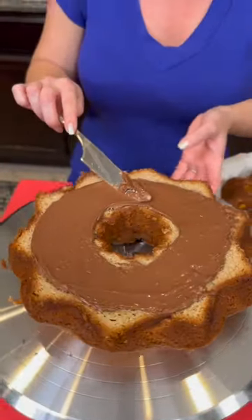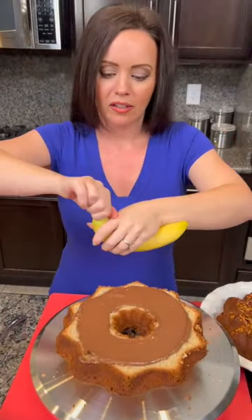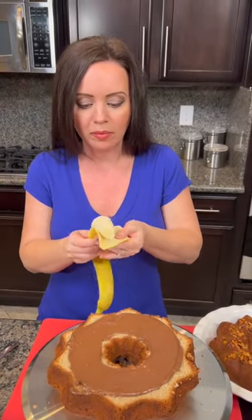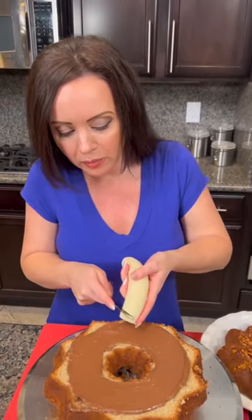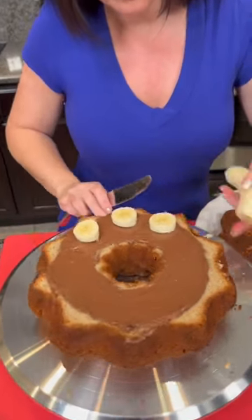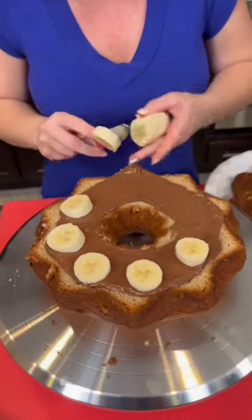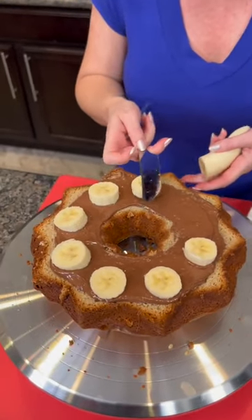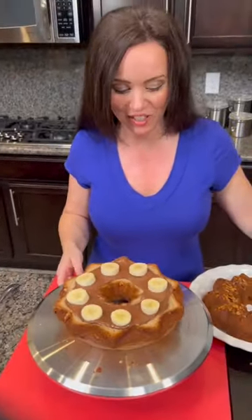Look at that — doesn't that look perfect? There's one more thing we need and it's in the fridge. Bananas! We're going to take one of the bananas and slice it up. You know why you should never bring a banana to the beach? Because they peel! See what we've got going here? This is going to be almost like a work of art. I like my bananas just a little bit green — I don't like them when they're too mushy.